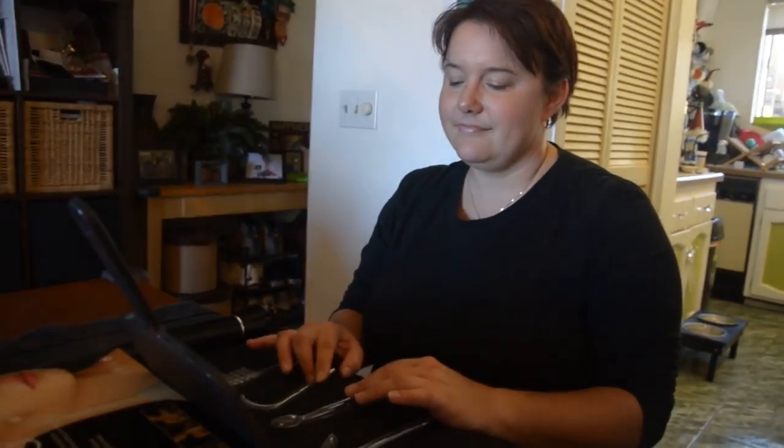Hi everyone, this is Connie over at peanutbutterandwine.com. Today I have my lovely assistant, my daughter Selina, and she's going to show us how to use the Lift Wand.